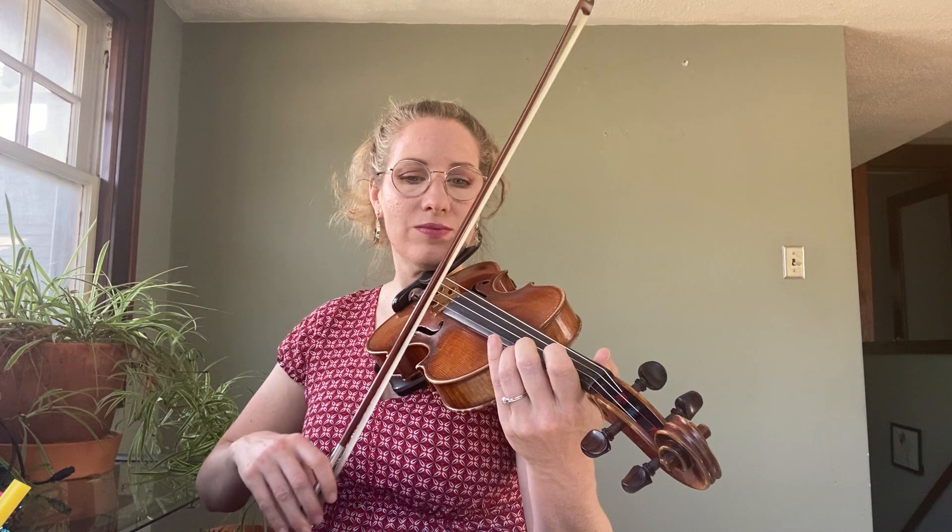One more time. Same speed. And let's play it faster with some double stops.